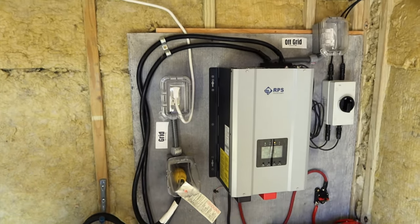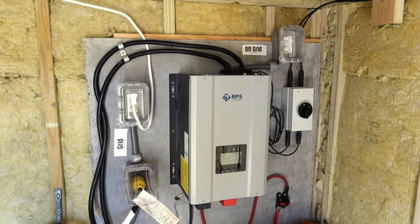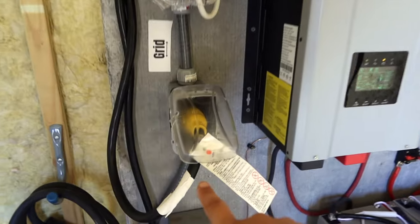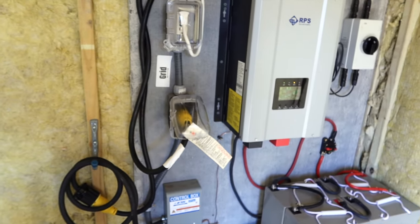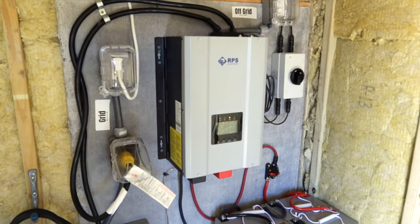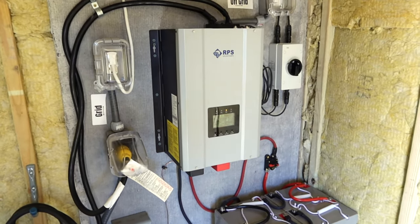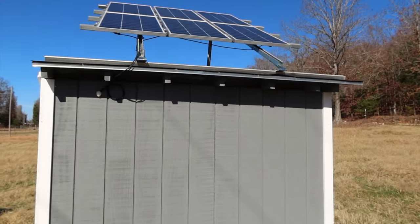In the very worst case scenario, if we don't have power and it's just overcast for days on end, we can actually unplug this cord right here and plug it directly into a generator so the generator can charge those batteries. So we have the backup and a contingency backup, which is kind of why we haven't really been around for the last few weeks — this has been priority number one, getting all of this done.